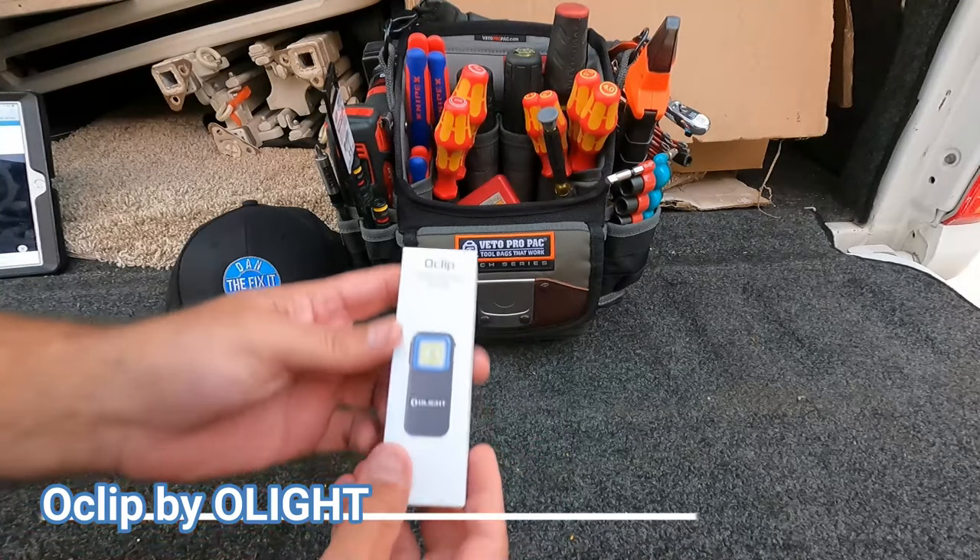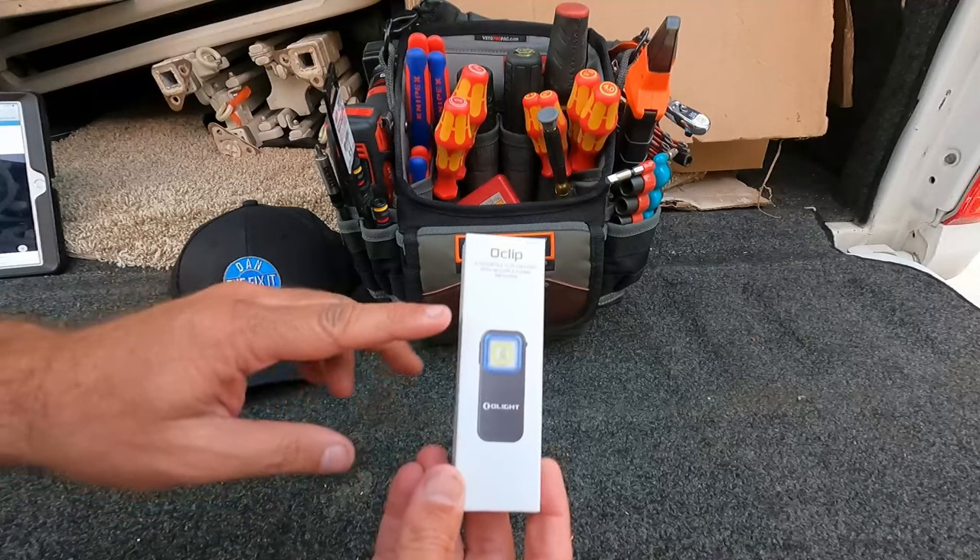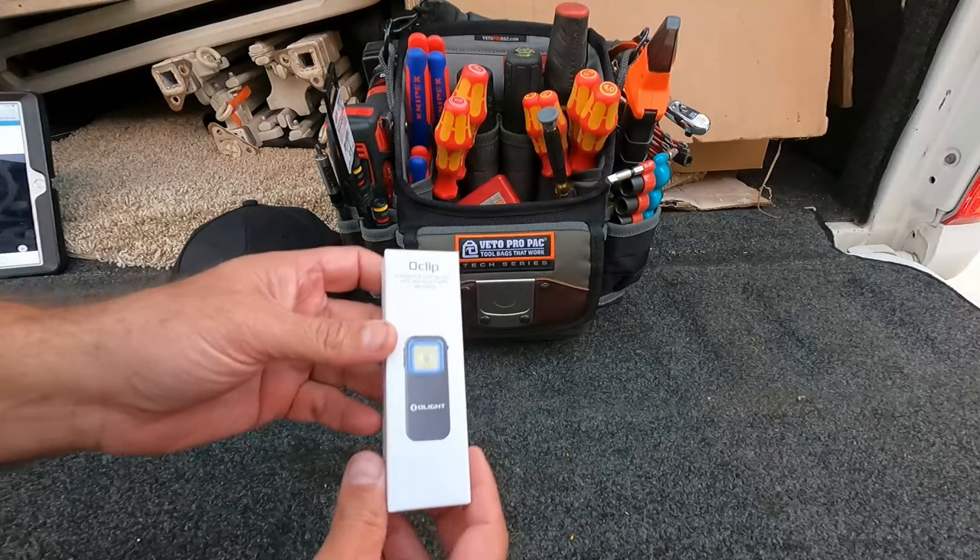Hey, what's up YouTube, it's the Fix-It Man with another quick video. This company Olight sent me their O-Clip light and I just wanted to do a quick little unboxing and review video for you.